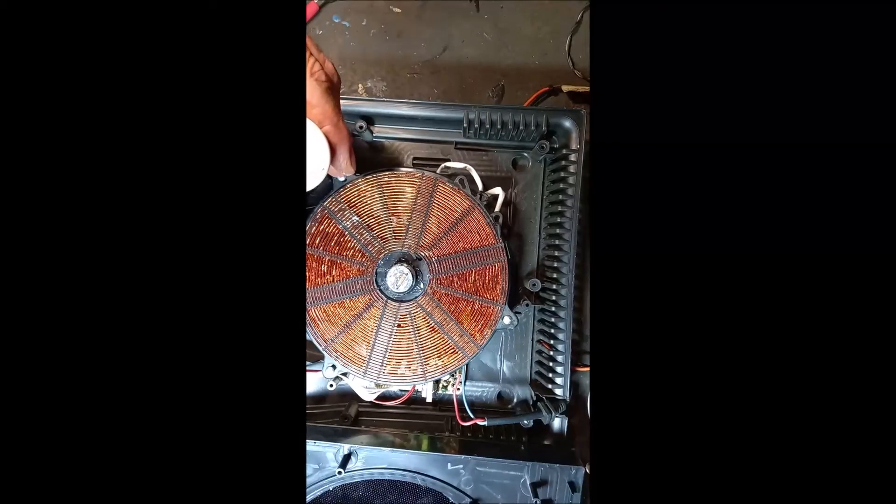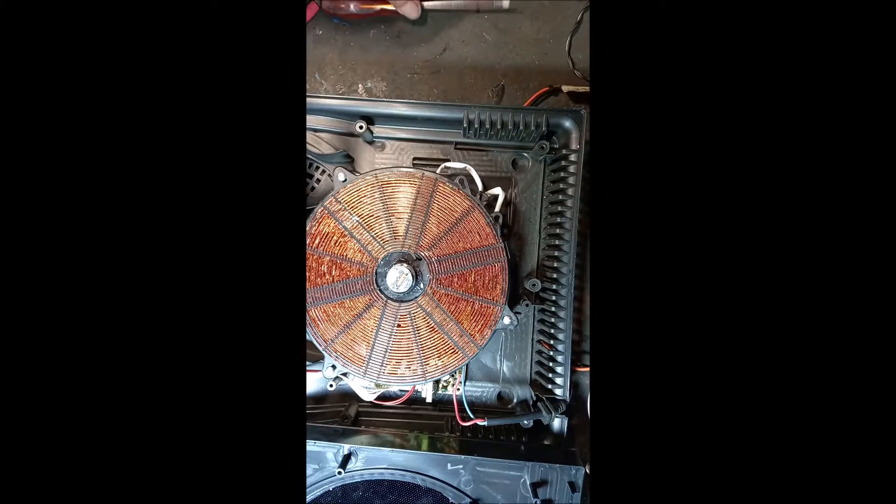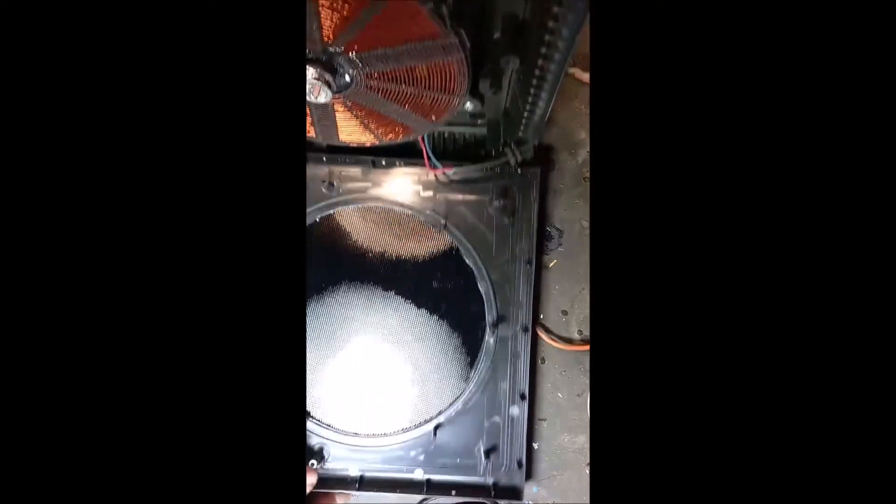I'm gonna put some thermal paste on here. You see this is the fuse that's blown — leave it like this. There's a thermistor. I've got some little paste here — lead oxide. You just put some new one there so that the heat can go through from the glass. And now I'm gonna put this whole thing back together.